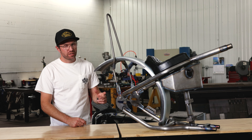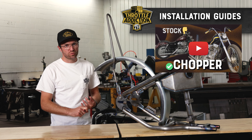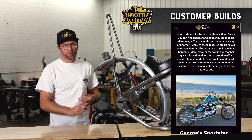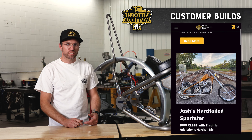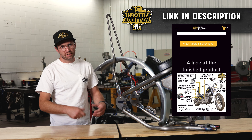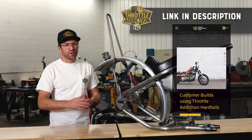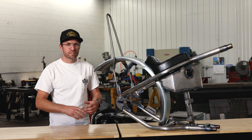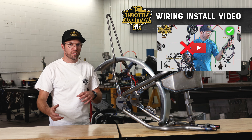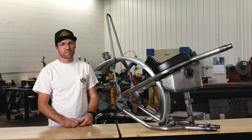If you jump on ThrottleAddiction.com, go to the Deluxe Sportster product page. We've got links to installation videos, instructions for the actual assembly, customer build photos so you can see what you're getting as an end product. We have a whole landing page with everything you need to know about the Sportster hardtail kit, a bunch of add-on parts and pieces, wiring diagrams to go with our hardtail wiring harness, and videos on wiring these things up. We've really put together a big wealth of knowledge all in one place to help make your life easier.